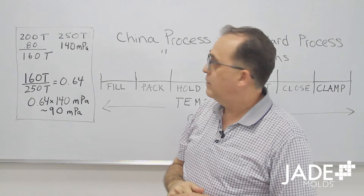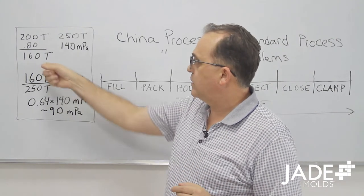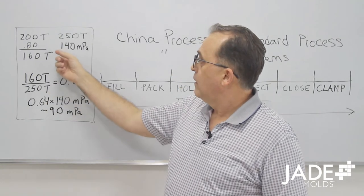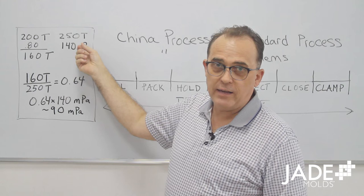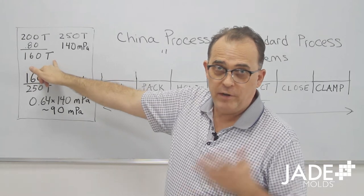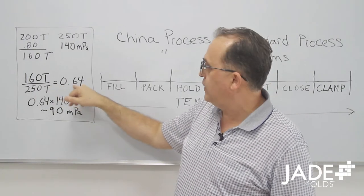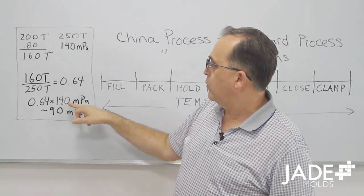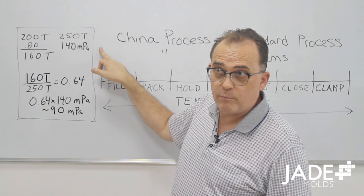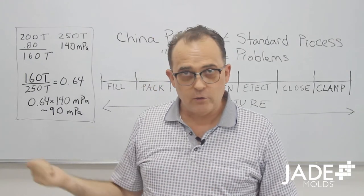We like to use a safety factor of 80%, which means I need to be able to close up the mold, clamp it tight, and hold plastic all at 160 tons. I might only have a 250-ton press available for sampling. A press typically has about 140 megapascals of hydraulic fluid pressure. I need to dial that down to emulate 160 tons. Simple math: 160 divided by 250 equals 0.64, and 0.64 times 140 megapascals means I have to dial my hydraulic pressure from 140 down to 90.